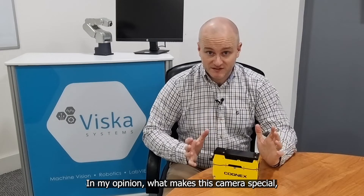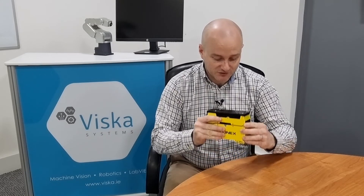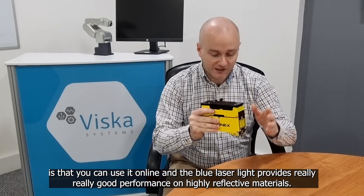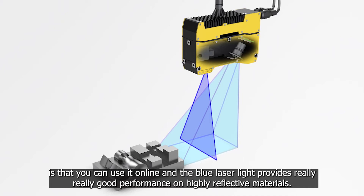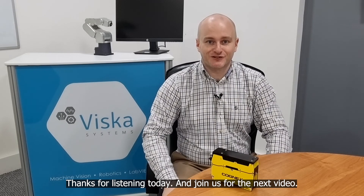In my opinion what makes this camera special, apart from the fact that it's integrated and IP67 rated, is that you can use it online and the blue laser light provides really good performance on highly reflective materials. Thanks for listening today and join us for the next video.